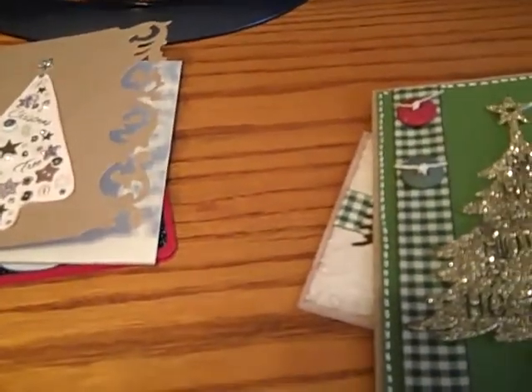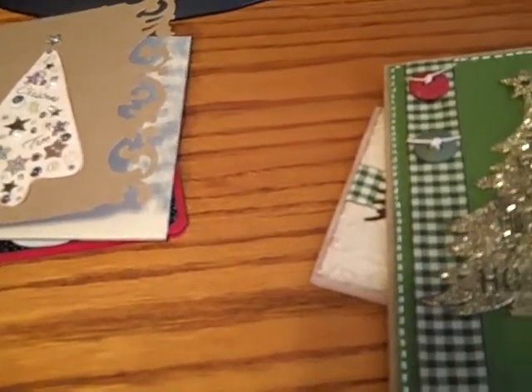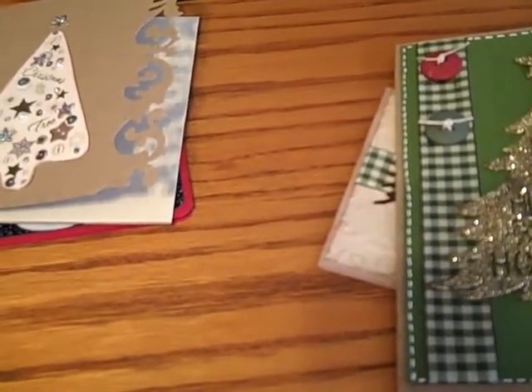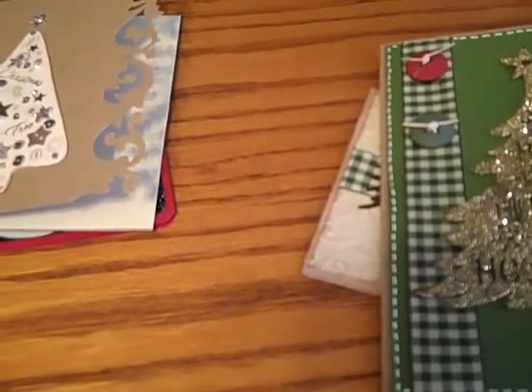Hi, everybody. I just want to show you some Christmas cards I've been working on. I have about 40 people I send Christmas cards to every year. I don't think everybody's going to get a special one, but here's the ones I've been working on so far.